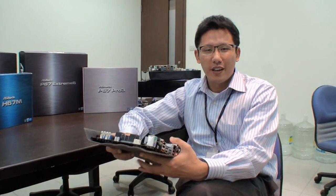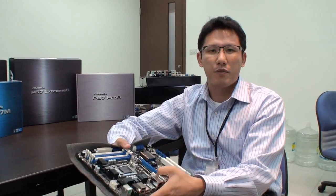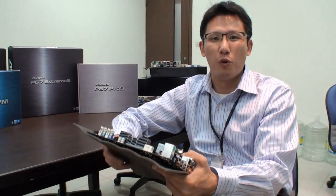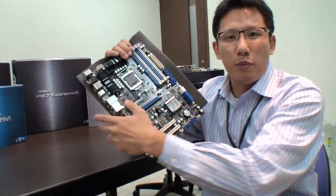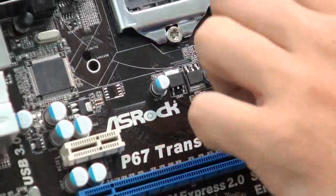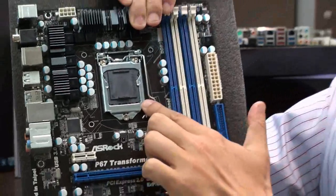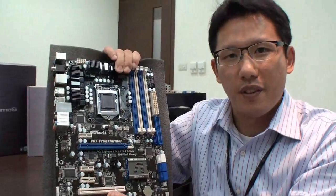This is Chris from Ace Rock Marketing, and today I'm going to show you a very exciting thing on the Ace Rock P67 series mainboards. The model name is P67 Transformer. As you can see in the video, the Transformer is kind of like a robot that can transform something. We named it P67 Transformer because it is based on the P67 chipset but it is equipped with Socket 1156 — Lynfield CPU support on the P67 chipset. That is really cool.